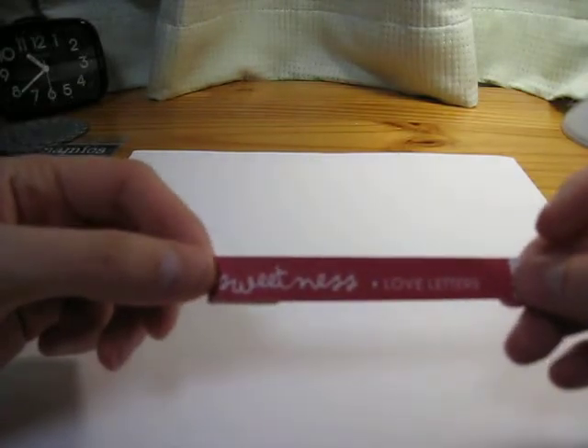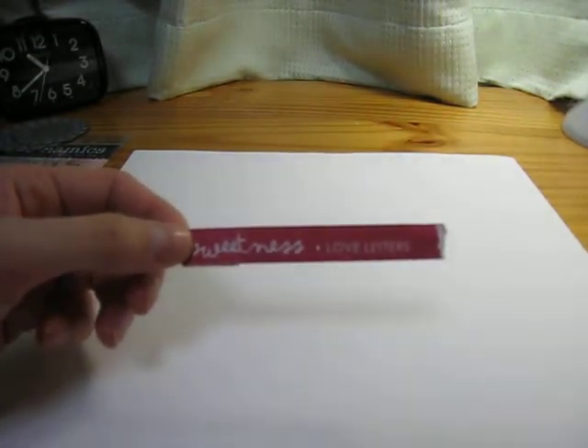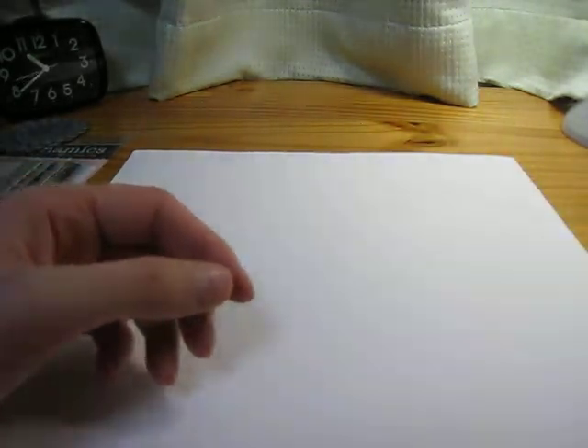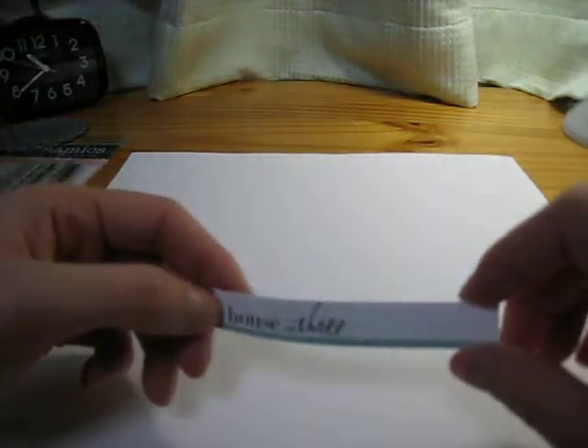I'm using the Pink Paisley Sweetness Collection. This is the Love Letters paper, and the Pretty Lace, and also the Love Blooms. I also used a piece from the Pink Paisley Junk Journal — that's the House of Three paper.